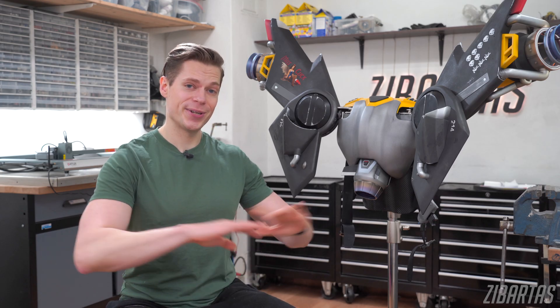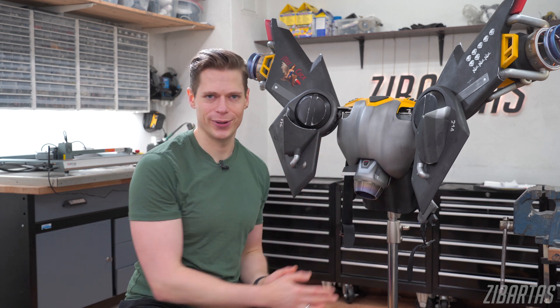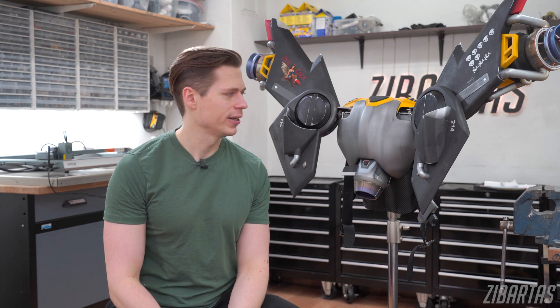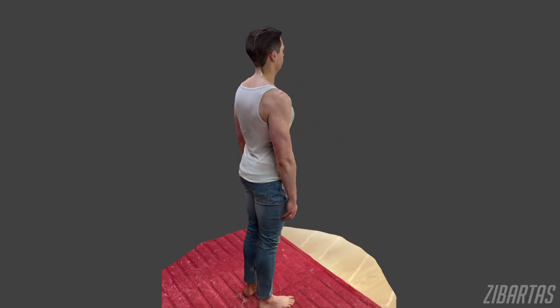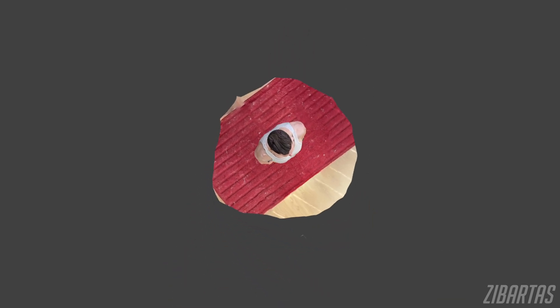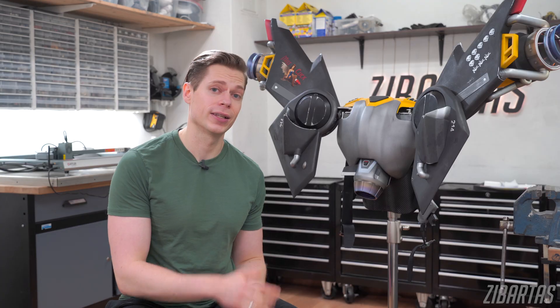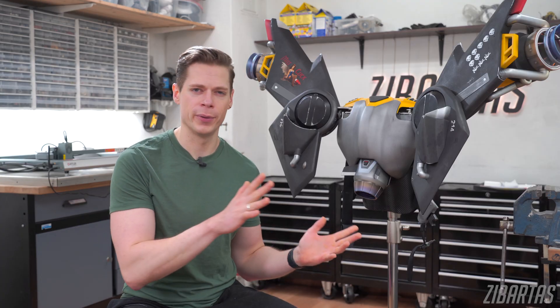Another big project is finally done and I hope you guys enjoyed seeing how such a thing comes together and maybe even learned a thing or two. I already have some ideas for upcoming future videos so I encourage you to subscribe to this channel if you want to see for yourself. You can of course leave a like and a comment if you have thoughts about today's video. Thank you for watching and I'll see you next time.